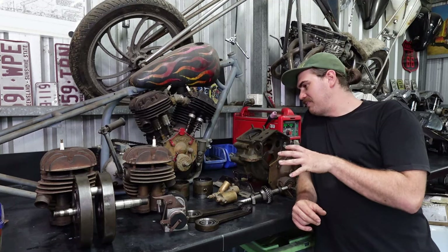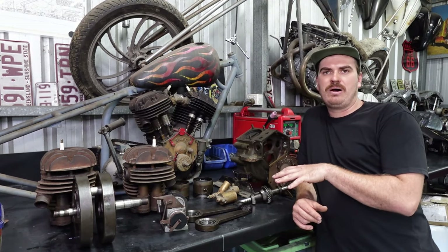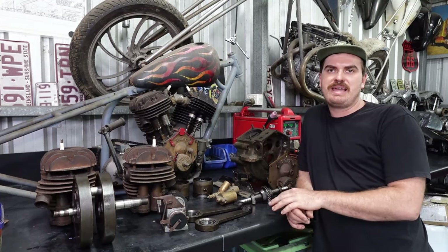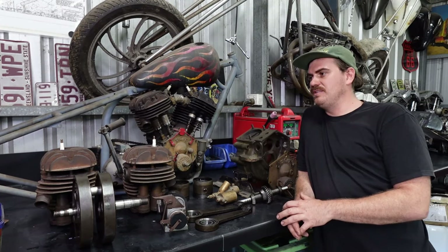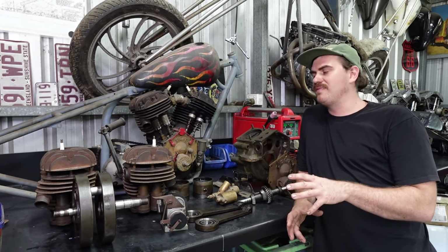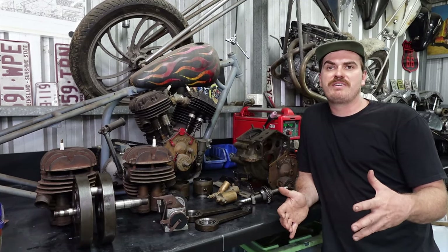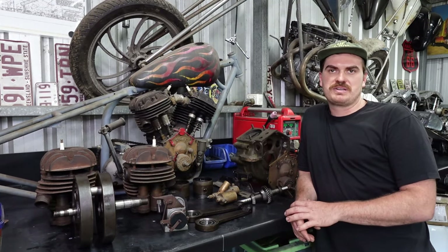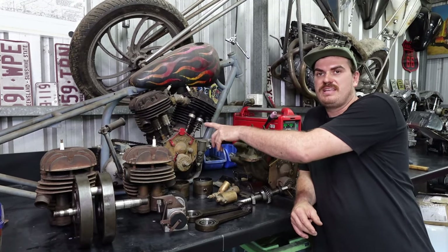This little engine I have behind me is called a Howard — the company that produced it is Howard. You've never seen one of these engines before, you've never heard of one, and that's because these engines were never in a vehicle. They were only ever produced for agricultural equipment.